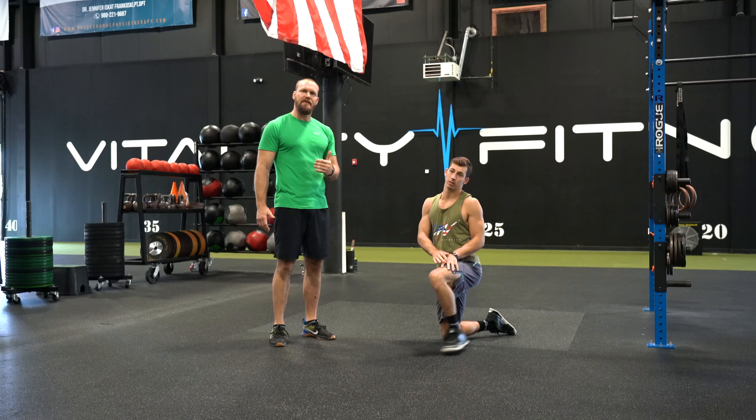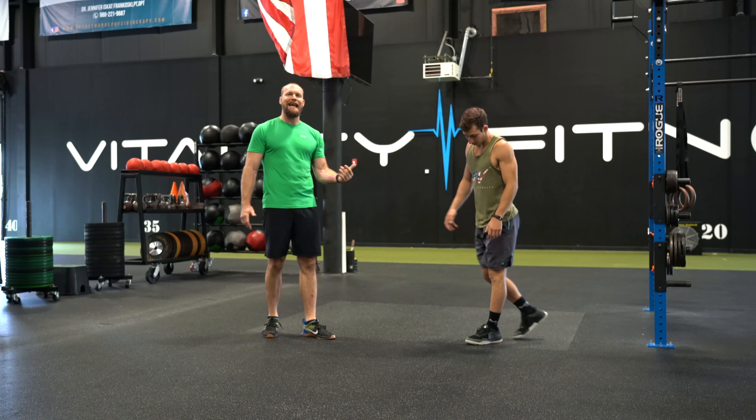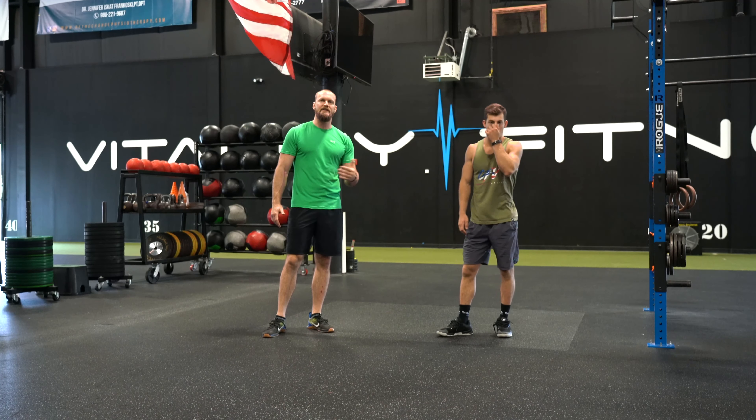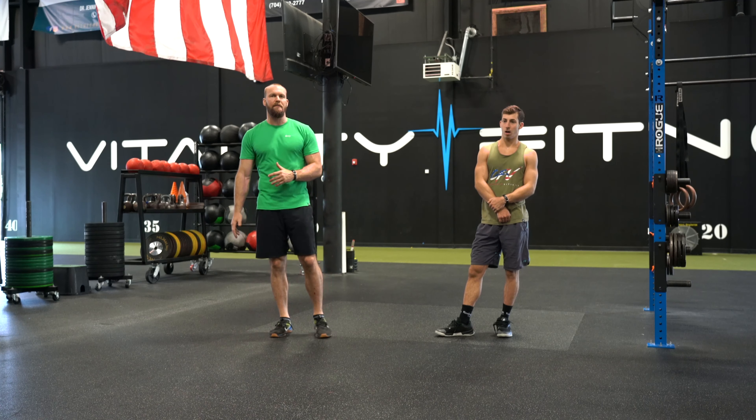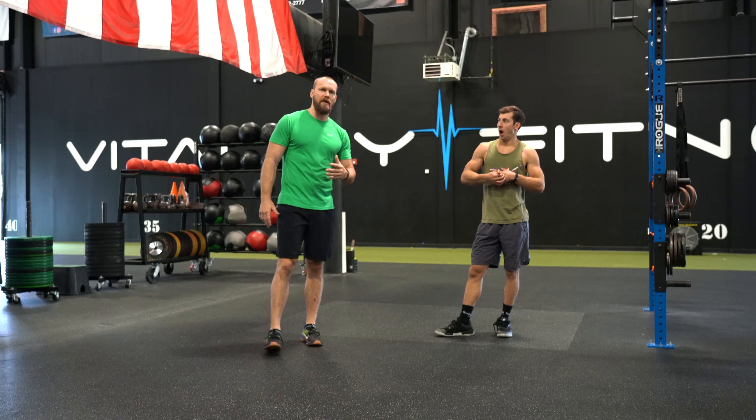He's going to complete 20 toe touches — opposite hand, opposite toe. When he finishes those 20, he's got 10 split squats. He'll do five with his left leg out front and then switch.